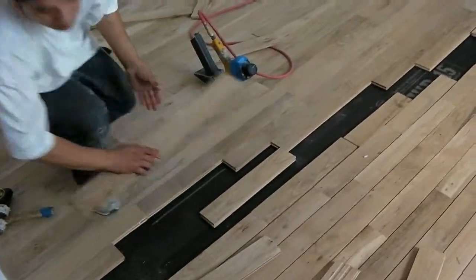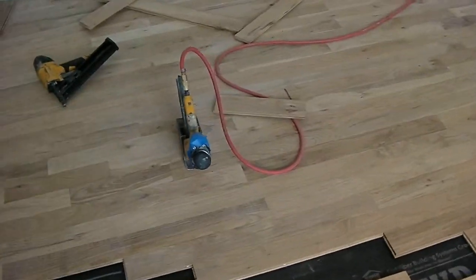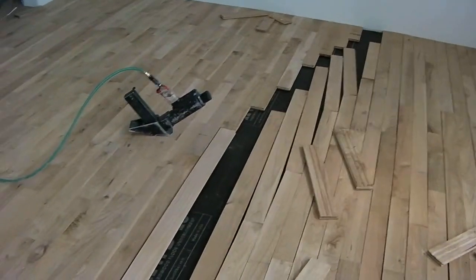This guy's going to be able to cut that plank to fit in there. There's a special pneumatic hammer that they use to nail the floor down. Let's see if we can get some shots of that as they're working.